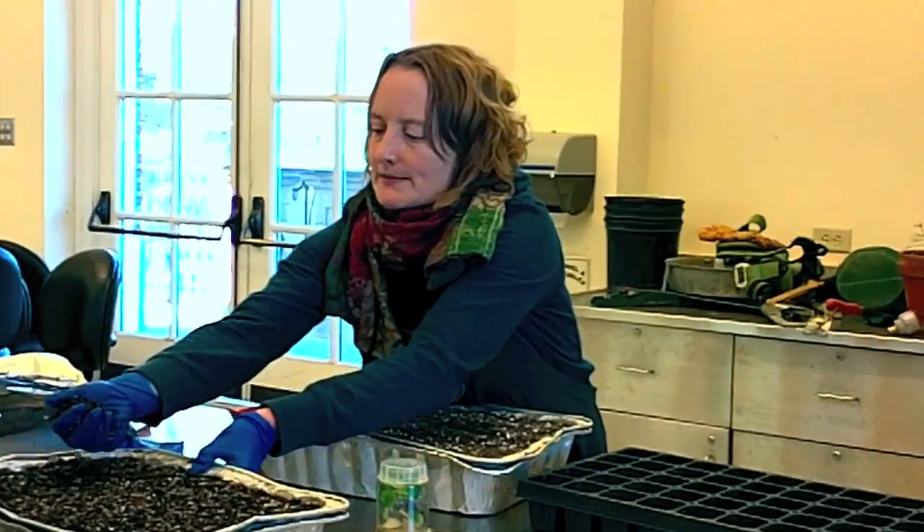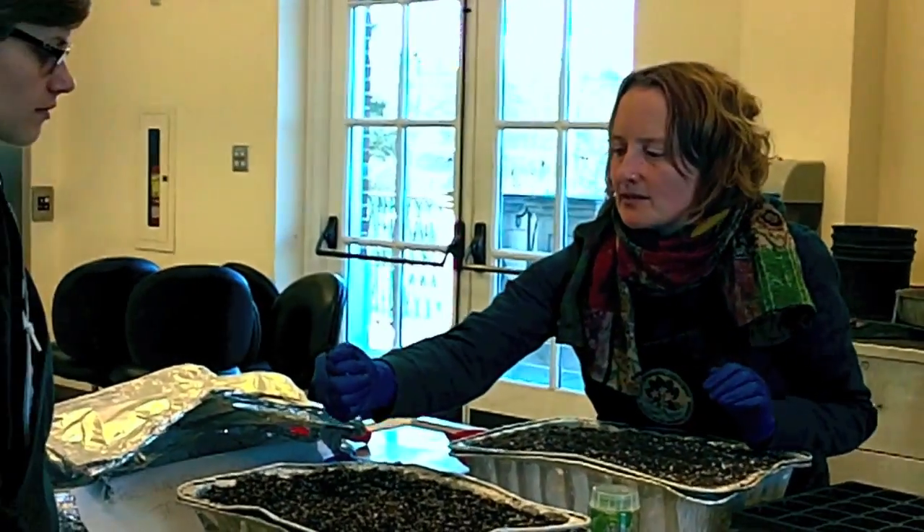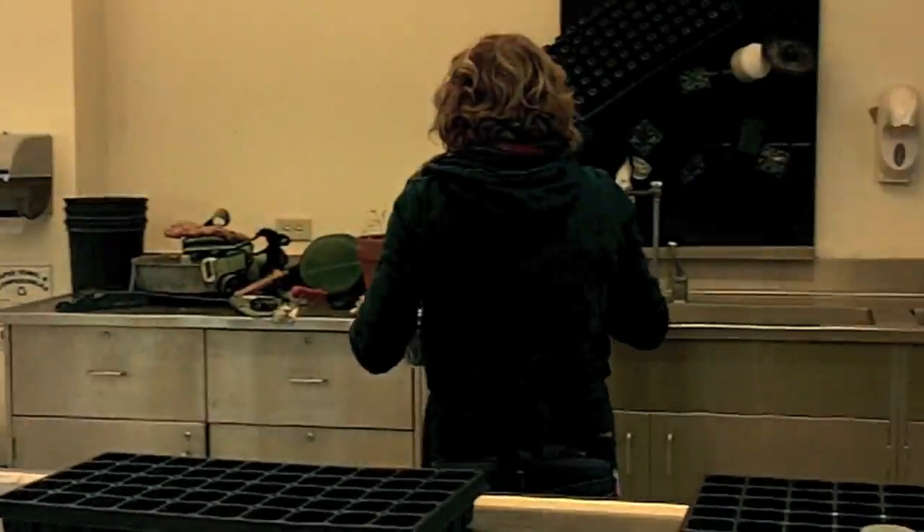The general rule is, when you're transferring something, you should be able to squeeze a little bit of water out of the soil — but don't wash it right down the drain.